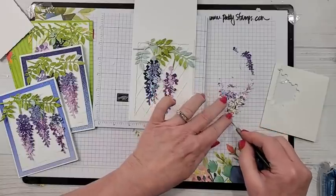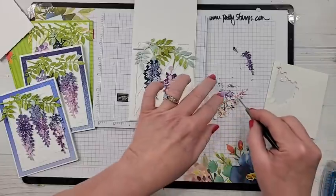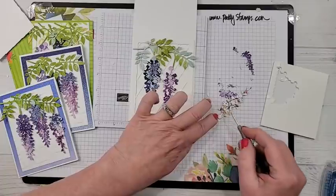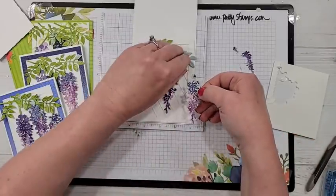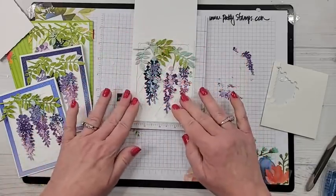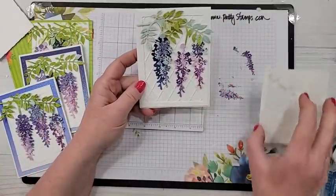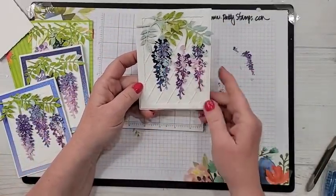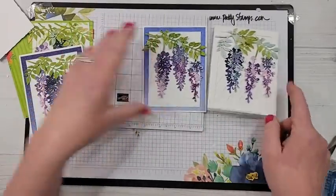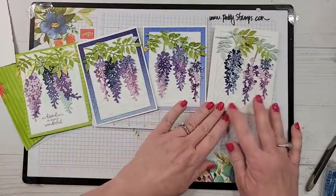I think these cards are so gorgeous that they probably don't really even need a greeting on the front. You could add rhinestones, pearls, twine, or ribbon, but I think this is so pretty that it doesn't need a lot of extra. Isn't that beautiful? It would have been great had I remembered to do the blue sponging in the background, but I still think this is beautiful and it turned out great.